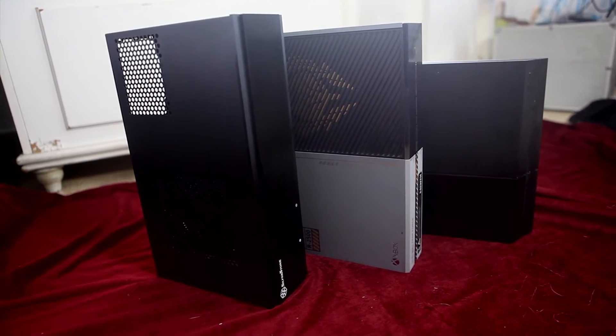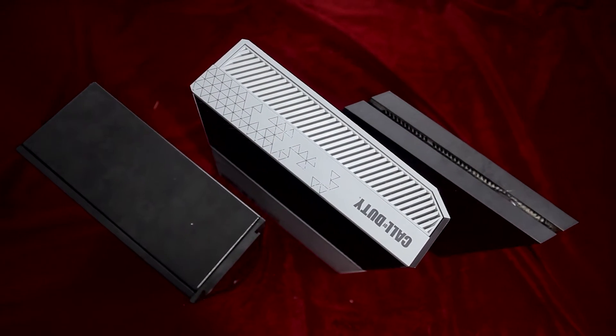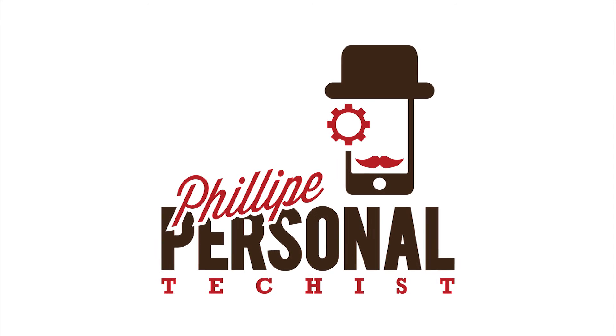My not-too-much-killing rig project is on standby till my solid state and RAM arrives. When they do, I'll build the rig and record it. I'm Philip, your personal techist — see you guys on that video. Bye-bye.